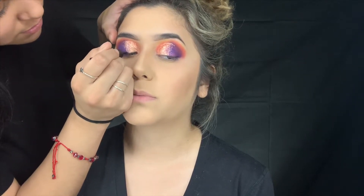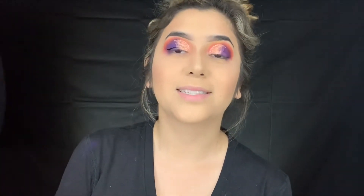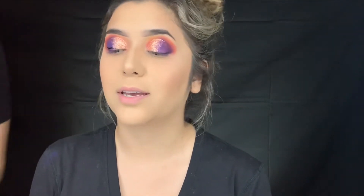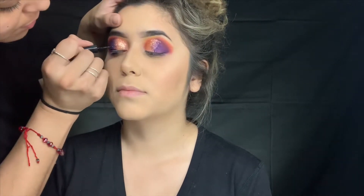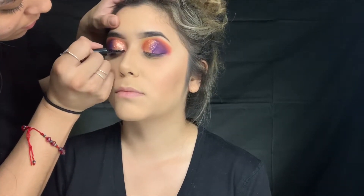What if I have to blink? Just blink. Alright, now you're going to look at my shirt.